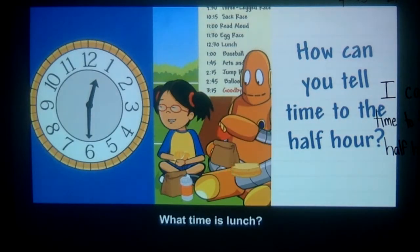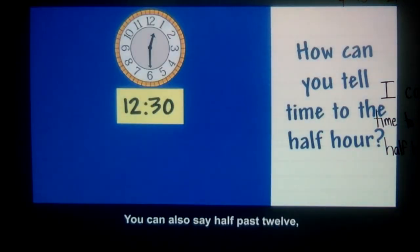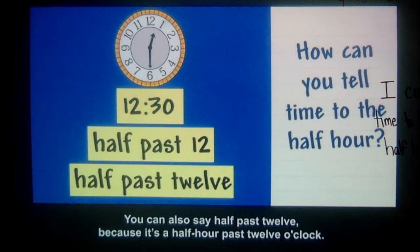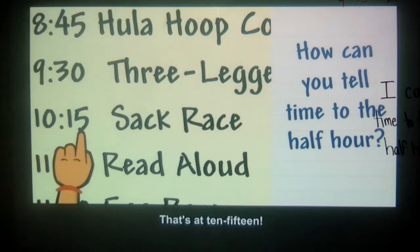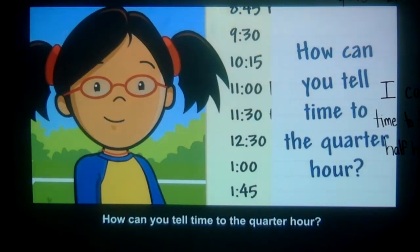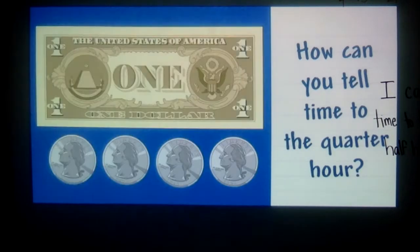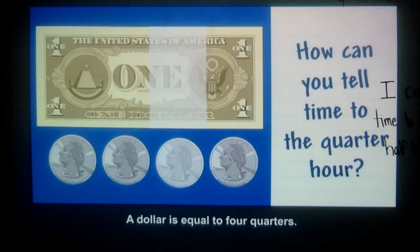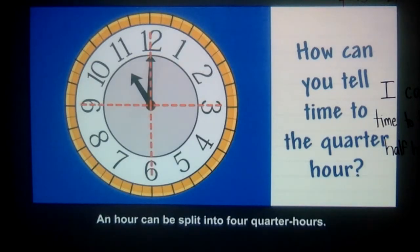What time is lunch? 12:30. You can also say half past 12, because it's a half hour past 12 o'clock. The sack race is at 10:15. How can you tell time to the quarter hour? When you split something into quarters, you divide it into four equal parts. An hour can be split into four quarter hours.